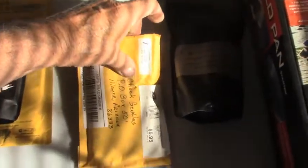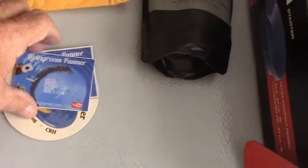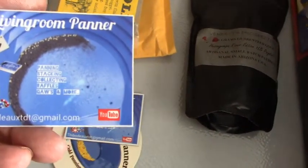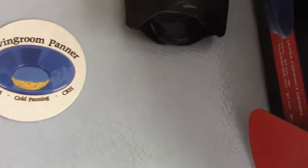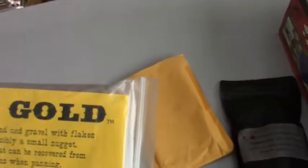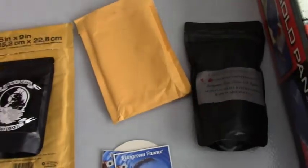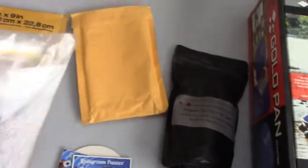This one is from Living Room Panner — I believe this is Colorado pay dirt. Let me open it. So inside there's a sticker or card from Living Room Panner, a magnet, a coaster, and here's the pay dirt — it's pure gold. I think he told me it's from Colorado. You get the pay dirt and a vial. It's nice-looking material with some black sand in it.